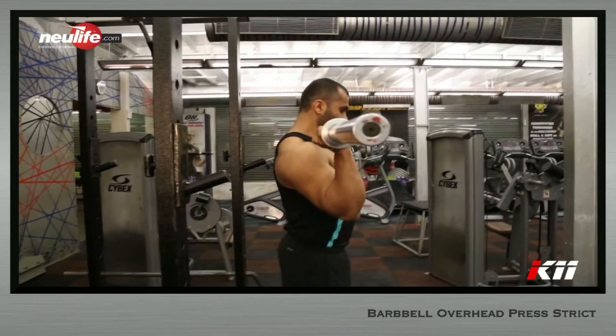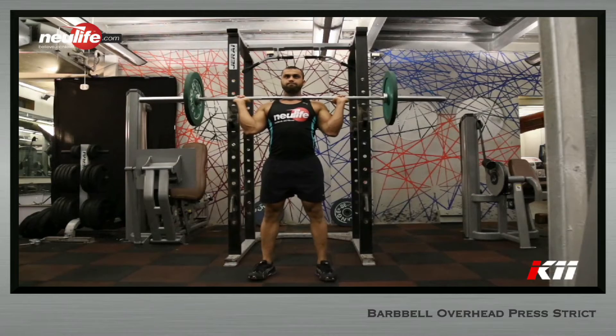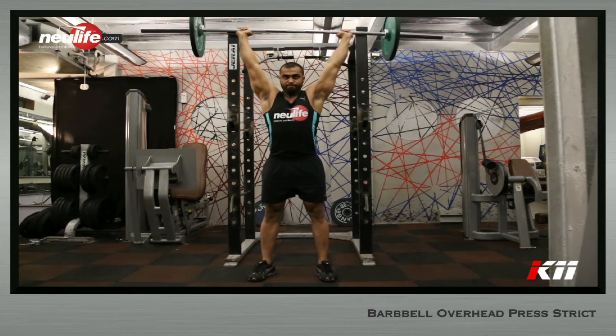Slightly tuck the chin. Retract the head so that the chin is slightly behind the bar on the clavicle. As soon as the head retracts, do a quick quarter squat and push the bar off upward explosively.